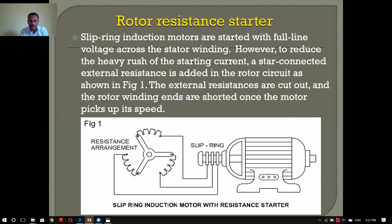The VVVF control driver is not the easiest way. We have to get the slip ring motor. The motor is not the easiest way in terms of size, and we have to get the speed of the engine.